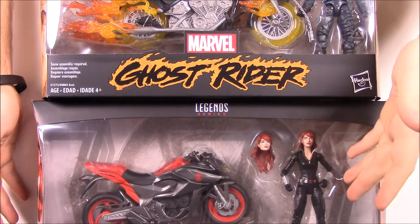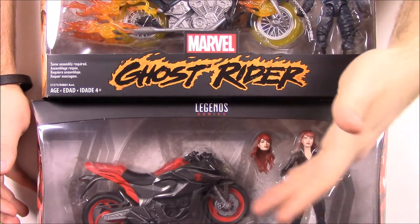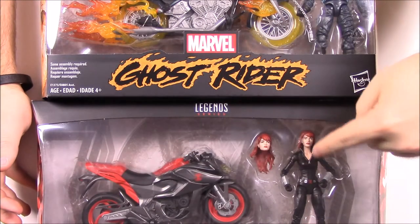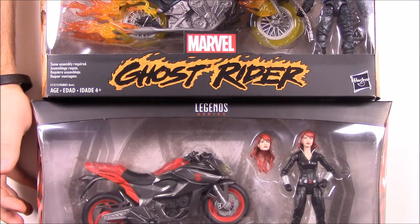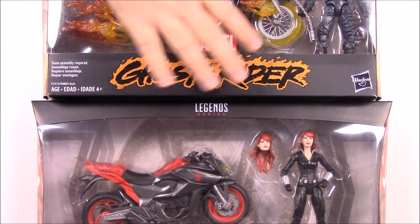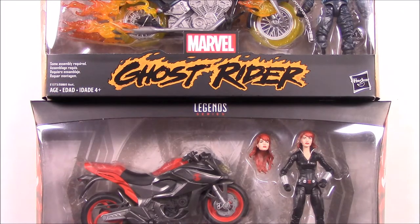So these are figures that come with a Marvel Legends figure, as you can see with Black Widow here. We have the Black Widow figure, and there's also a Ghost Rider. They come with a bike like they would ride. We have Black Widow's bike here. I assume this is from the comics because this is the comic version of Black Widow — a bike she rides in the comics. And then of course we have Ghost Rider's bike. So let's go ahead and open them and check them out.